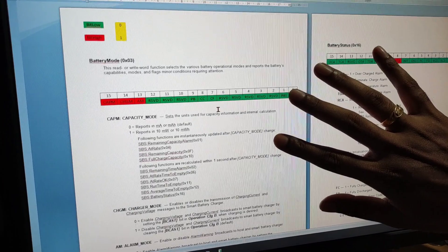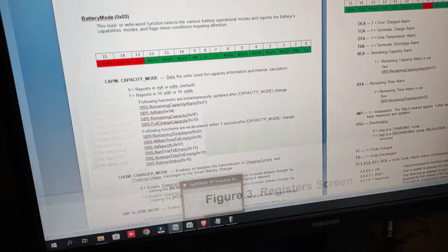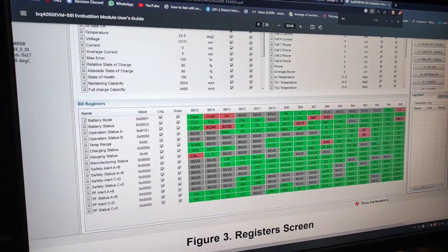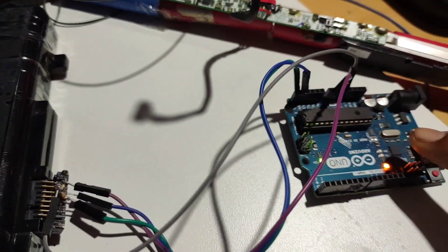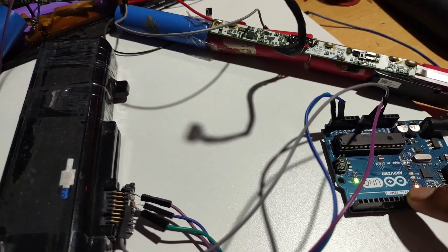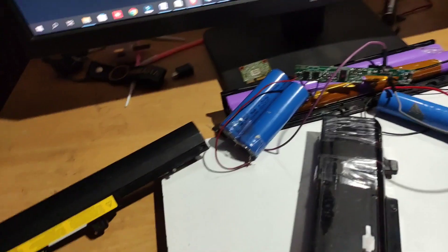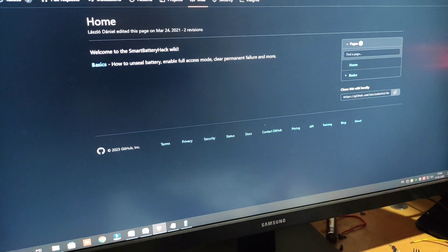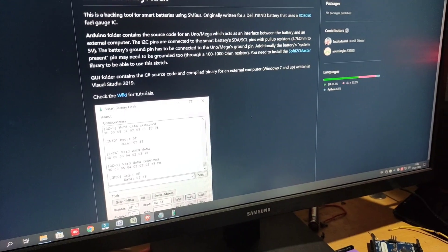The link for this Word file and the Excel file will be available in the description box. I don't have the bq Studio software — it is very expensive. Without the expensive software, we are only using the Arduino board which is very cheap, and we are able to crack this battery. We will try with some other batteries also — you can wait for future videos. This is the end of the video, thank you.